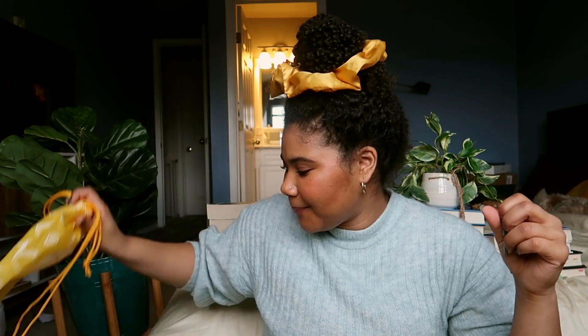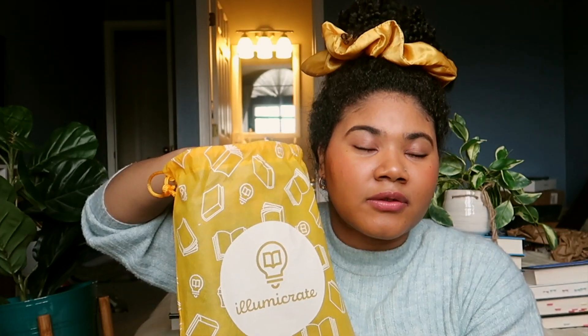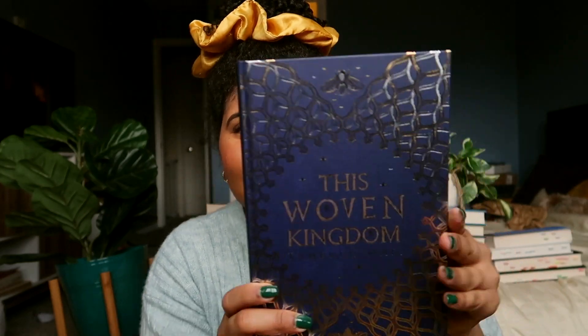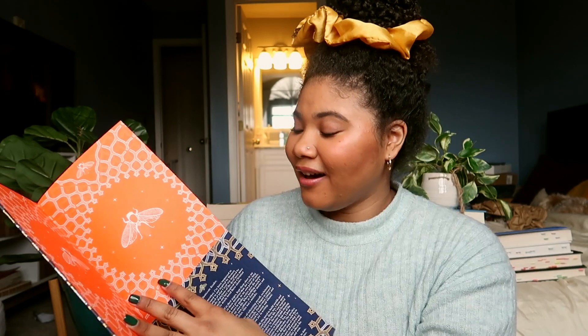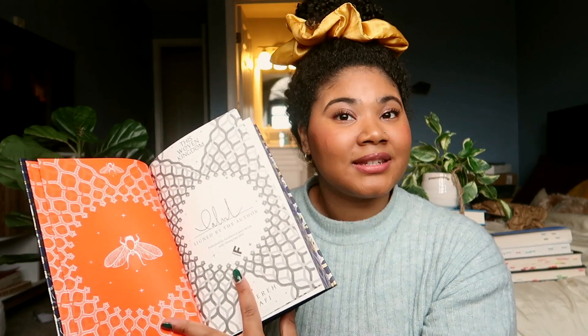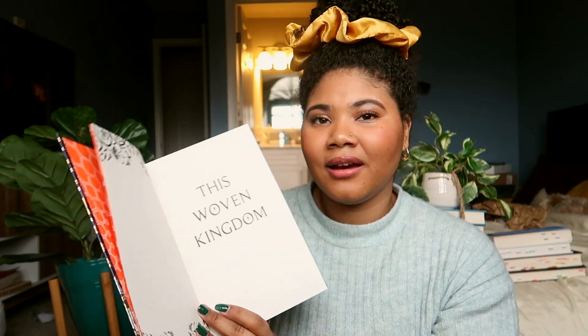I always like to keep these little paperbacks for when I travel and go on road trips so I can just toss a bunch of books into my bag. The second book — the main book — is The Woven Kingdom. This was one of my 22 books to read in 2022! I'm so happy I did not order the exclusive edition from some other book box company because look how gorgeous this is. Look at those sprayed edges! We have gorgeous end pages too. It is indeed signed by the author.